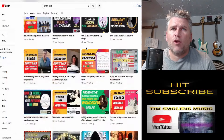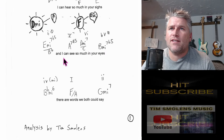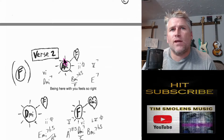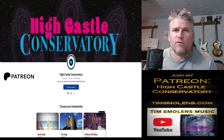I could really use your help to grow this channel. Between my full-time job as an ER nurse and being a husband and father of two kids, it's very hard for me to find the time to make content. For those of you who are really getting a lot out of my lessons, the very best way you can help me is to subscribe to my Patreon music school called High Castle Conservatory.